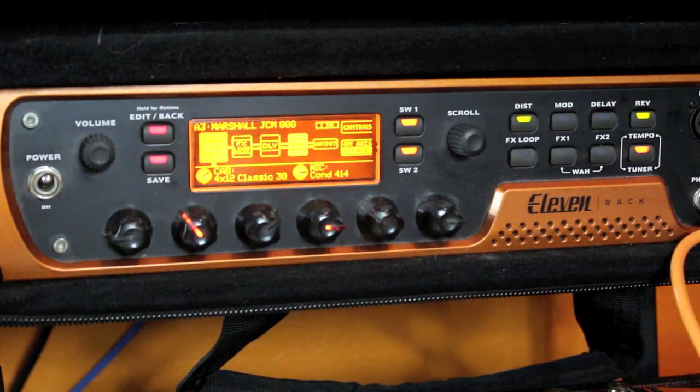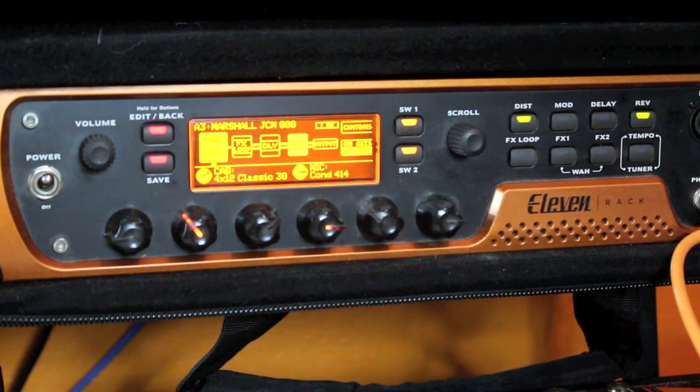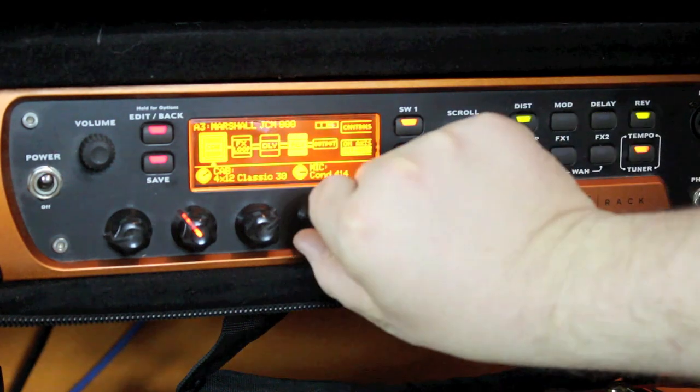If we edit the patch, I'm using a very common rock setting which is a 4x12 Classic 30. Most modern rock music has been recorded with something like a Mesa Boogie 4x12 — four 12 inch speakers. The Classic 30 references the Vintage 30 Celestion speakers. On this particular one I'm using the Condenser 414 microphone. Let's show the different microphone emulations — it really does make a pretty big difference to the sound.